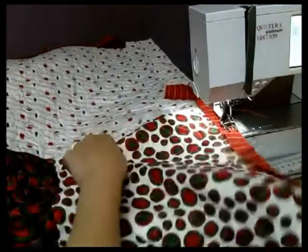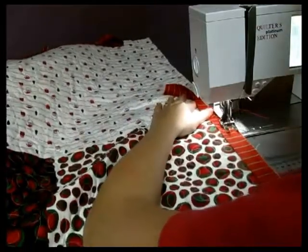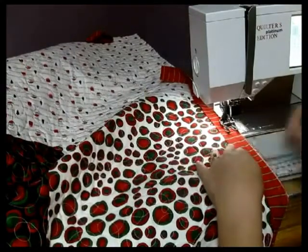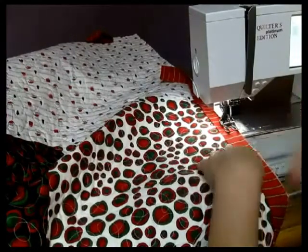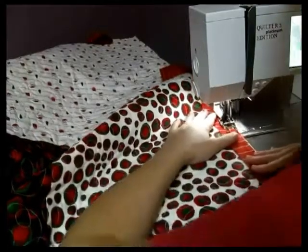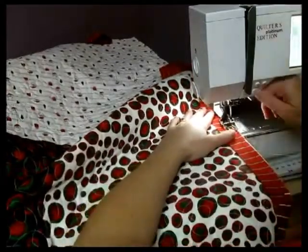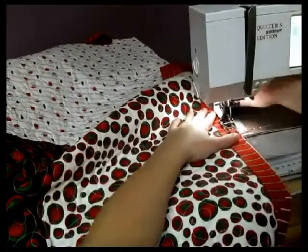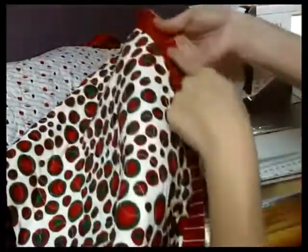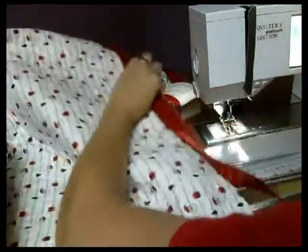You'll notice as we move down, you're just going to keep lining up and going. I've gone ahead and already stitched all of this down because I want to come up and show you a corner. You're just going to line up as you go and continue to add it on, going all the way around your quilt. And then the question is, what do you do when you get to the corners?